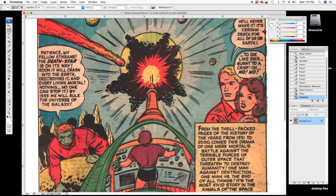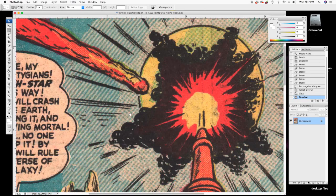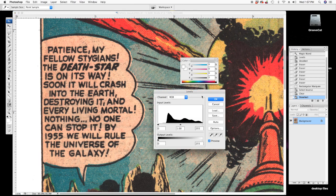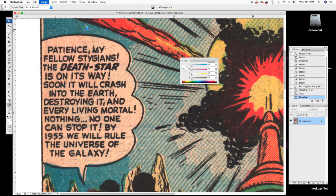Now what I want to do is get rid of the paper tint in the rest of this scan. I'm not going to do that with levels — I'm going to work with the channels. First thing I do is change from RGB to CMYK.